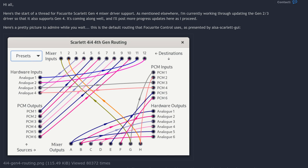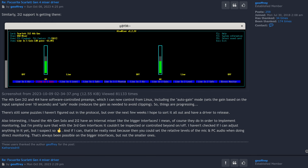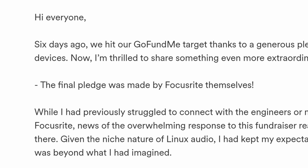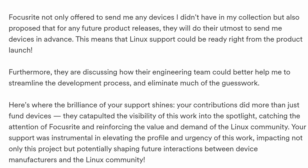Everybody loves a feel-good story, and the Solo Gen 4 has one. In September 2023, Joffrey started work on ULSA Scarlett GUI, a mixer and setup utility for the Focusrite Scarlett Gen 4 interfaces. This was followed by a GoFundMe campaign. On October 12th there was a very exciting update: Focusrite made the final pledge to the campaign, offered to send over new hardware, and helped out with the development process.